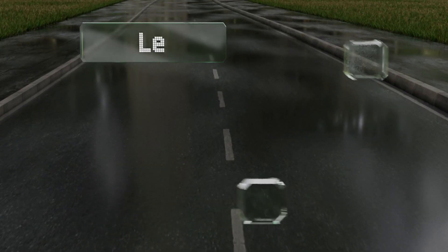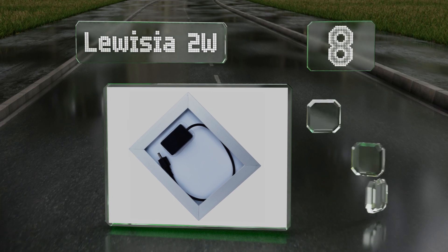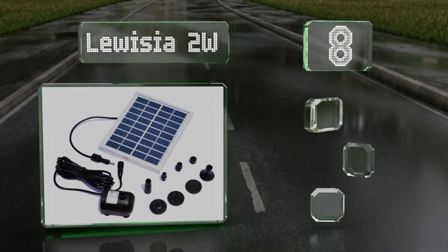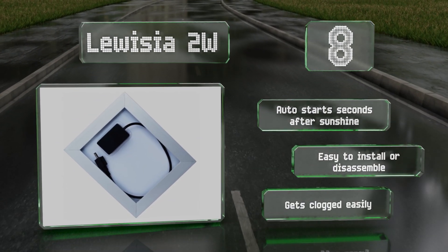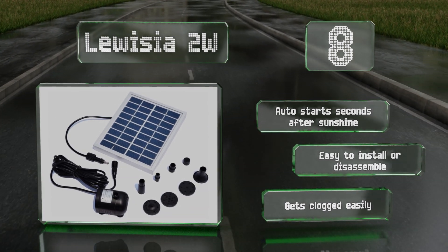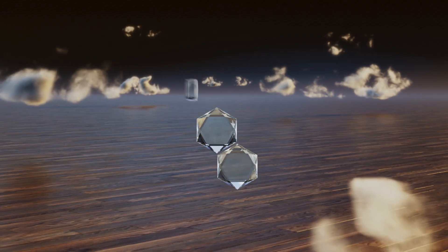At number eight, the Luisia 2 watt may be a small unit but it's certainly not meek. This reliable model moves up to 150 liters of water every hour that the sun is shining down on its panel. Four heads come with your order so you can customize the water patterns it creates. It starts automatically seconds after receiving sunshine and is easy to install or disassemble, however it gets clogged easily.